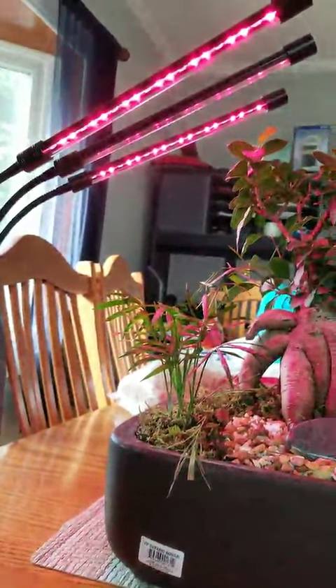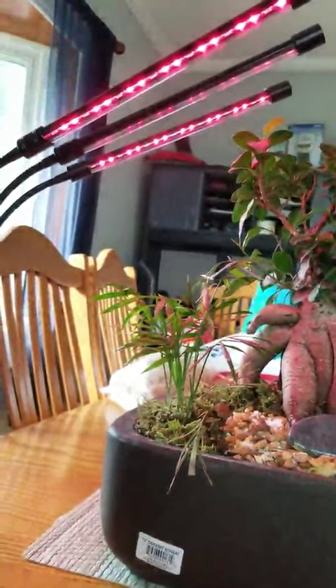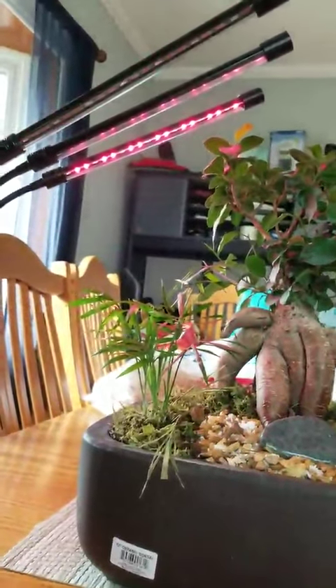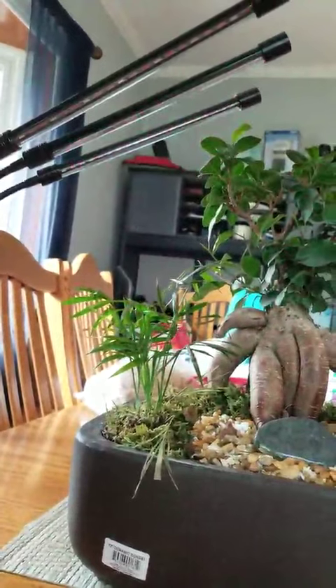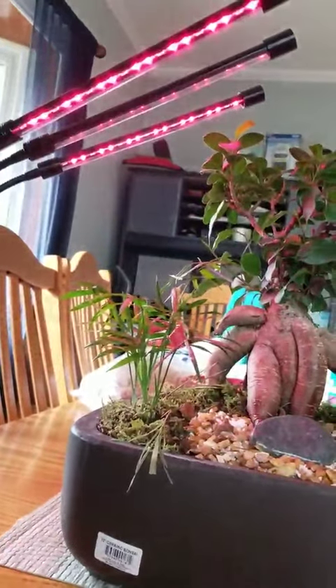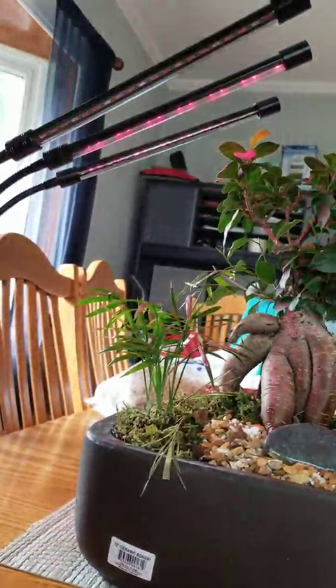You can turn the brightness up or down. Pretty awesome, it's a good product, I'll definitely use it. Oh, I can turn either light on or off independently. Wow, that is cool!